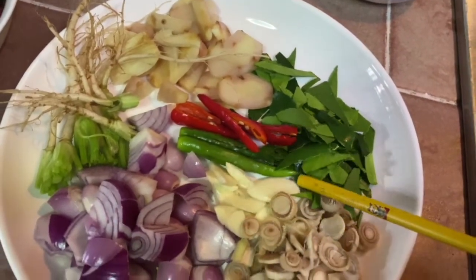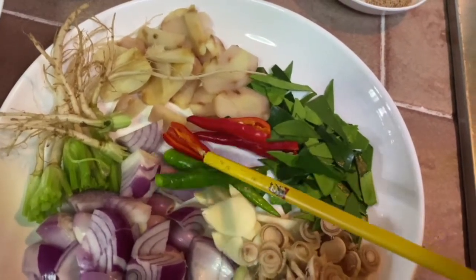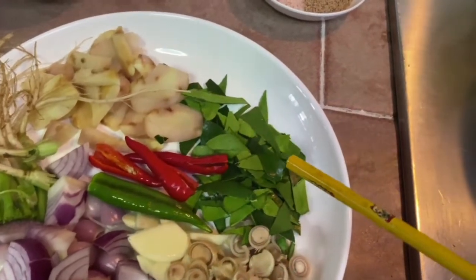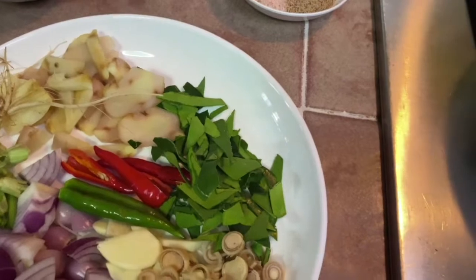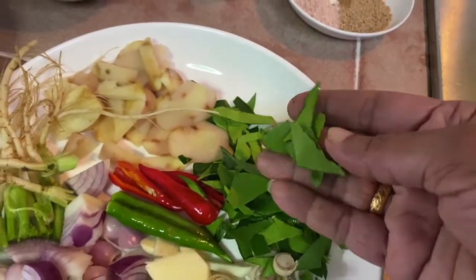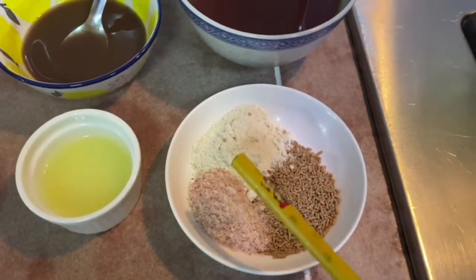I'm using only one clove of garlic, two bird's eye green chilies, three bird's eye red chilies, and about seven kaffir lime leaves, torn into small pieces. I also have some salt, vegetable seasoning powder, and mushroom granules.